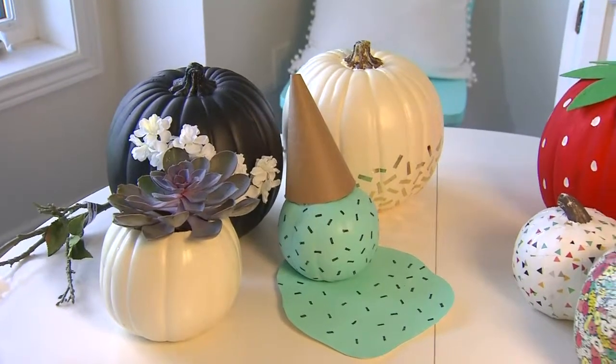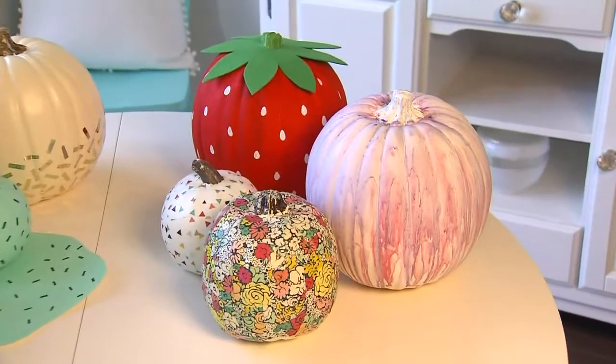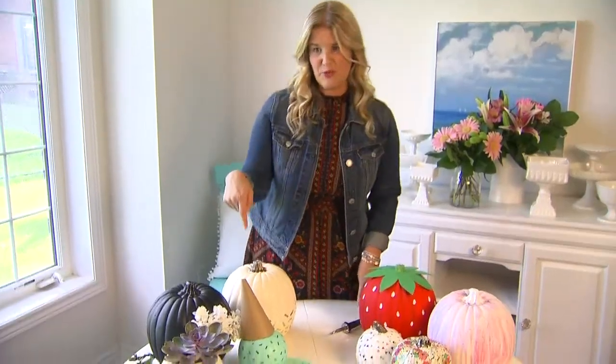Anything about me knows that I am not going to decorate for Halloween using traditional colours. So I've got some really fun ideas here for decorating pumpkins, starting with this one right here.